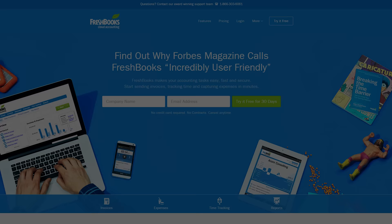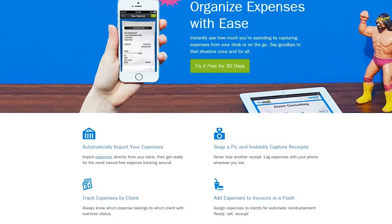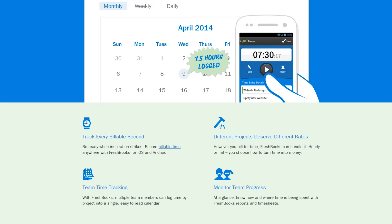FreshBooks is the online accounting service for small business owners that gives you the tools to make you feel like the boss you are. Click on my face to learn more about it.